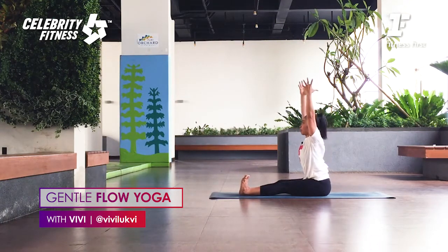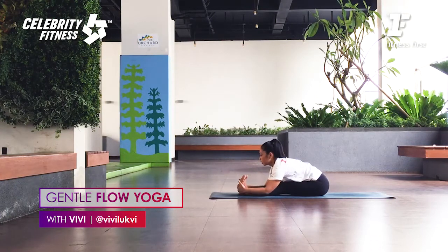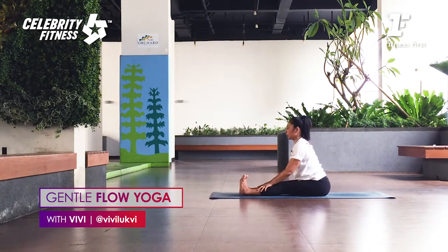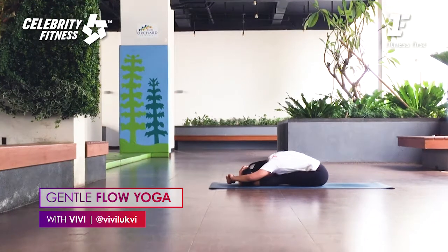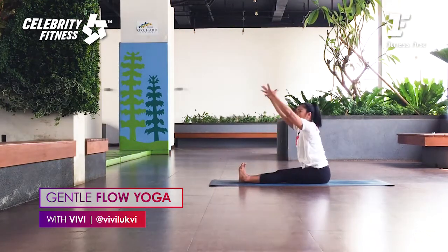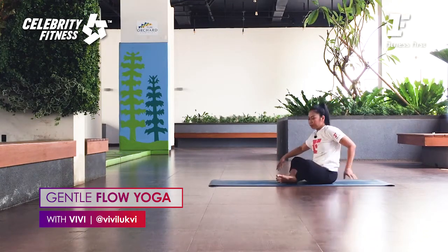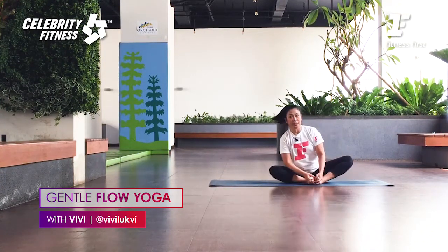Now both legs extended forward. Lift both arms up. Inhale. Exhale. Draw the torso forward — the upper trunk moves forward more. Good. Everybody is different. Lift the chest if needed. If you're flexible, grab your wrist and then bring your chest down. Two more breaths. Press your feet. Inhale, lift both arms up. Exhale, release. All right — last one. Bring the soles of the feet together, facing forward. Baddha Konasana. Hold the toes.